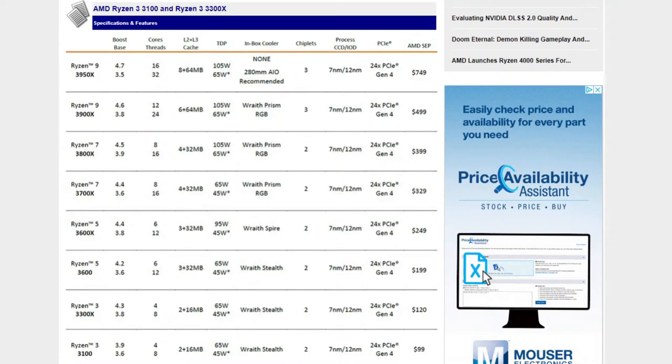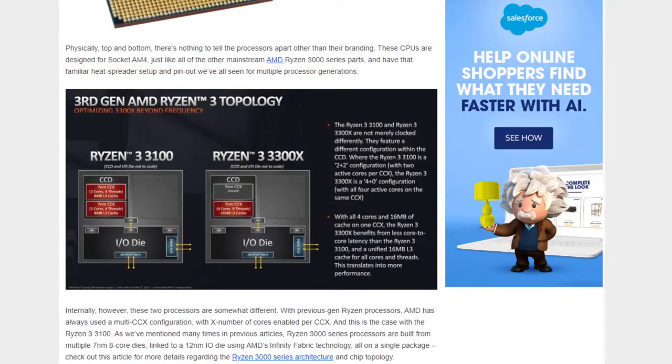AMD's mainstream chips are produced with multiple 8-core dies linked to an I/O die on a single package, with cores disabled to get the core counts right. The 3100 uses the traditional setup — two dual-core dies, four cores total, two in each CCX linked to the I/O die. What AMD did differently with the 3300X is a single CCX with all four cores enabled. Instead of split L3 cache across two dies, all of the L3 cache is a single pool for those quad cores, resulting in lower latency and higher performance.